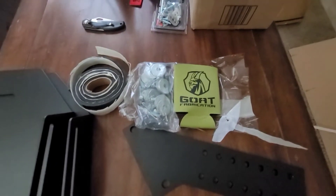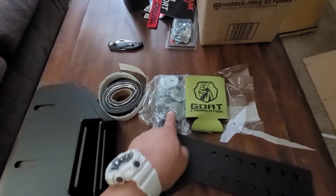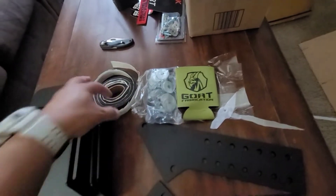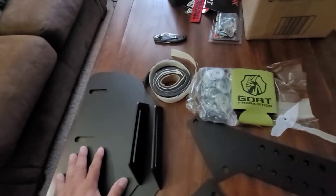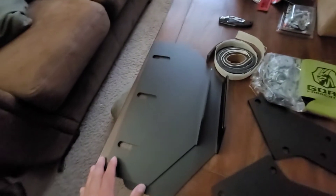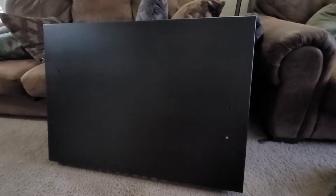Here's what comes in the pack: you've got your hardware, they sent you a cool koozie, they sent you extra padding to help with sound deadening and vibration, the two brackets, and then the basket itself. It's all solid right here. I'm going to be putting this together today piece by piece and hopefully I can show you how it's done.